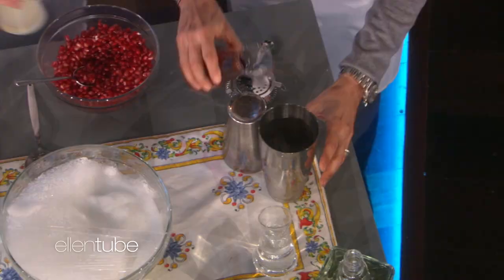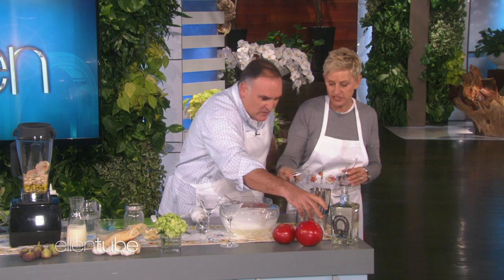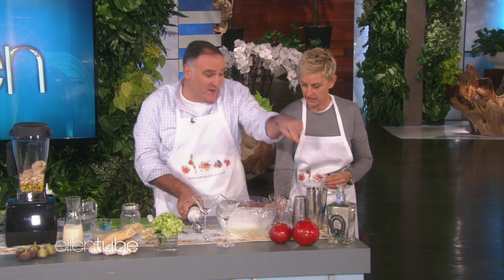Put that in — pomegranate juice. Lime juice. Syrup, water, and sugar. And then one tablespoon of tequila. One tablespoon? No, no — I said one tablespoon. More? Yeah. Now we're talking. And then you're going to shake it. Don't get wet. Shake it more. OK, stop it.